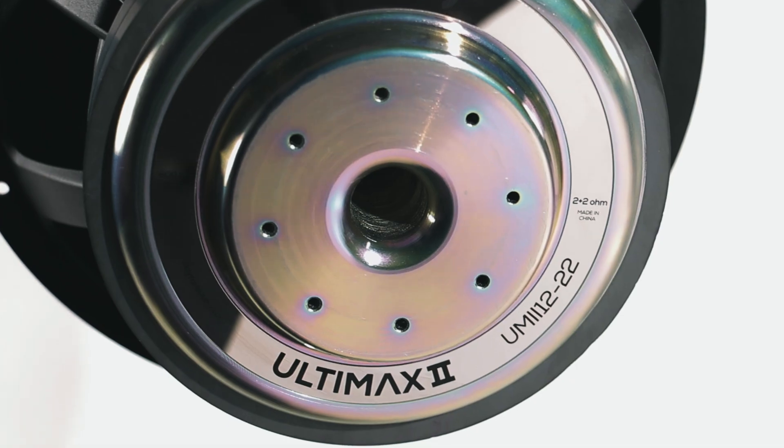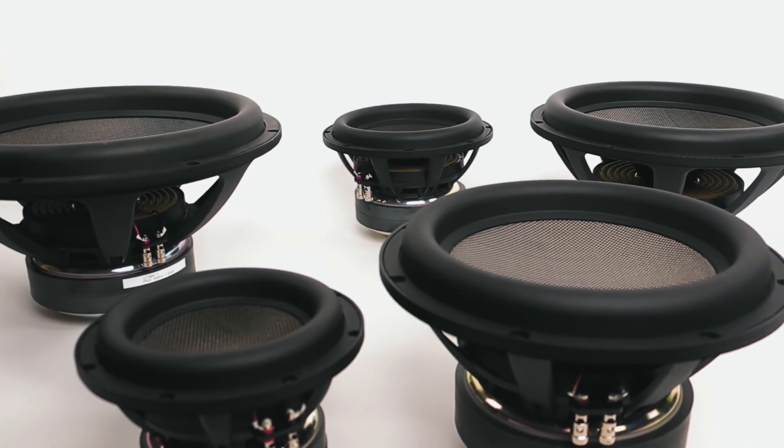It doesn't matter if you're into car audio, home theater, or whatever — you're going to love the Ultimax 2, and we're excited to see what you can create.